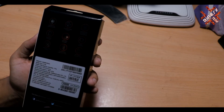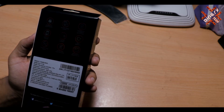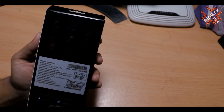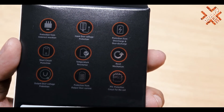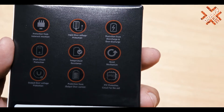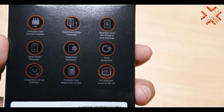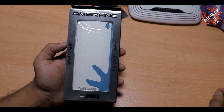In this case, you get protection from incorrect insertion, input voltage protection, reset mechanism, and many other things you can see on this case. I have bought it from Flipkart which was running a deal for a day.